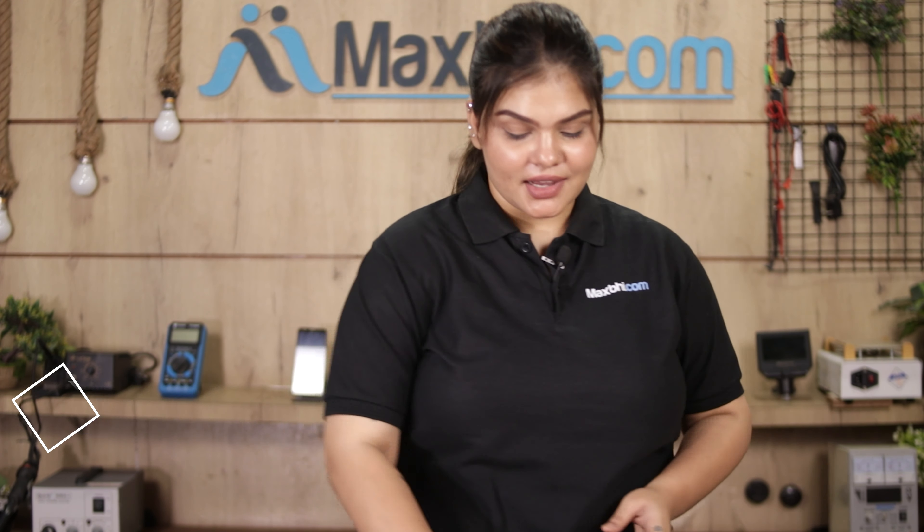Yes friends, you can buy from our website MaxBee.com the Vivo Y16 front camera, which is a 100% genuine quality product that works similar to your original product with a perfect fit for the Vivo Y16.